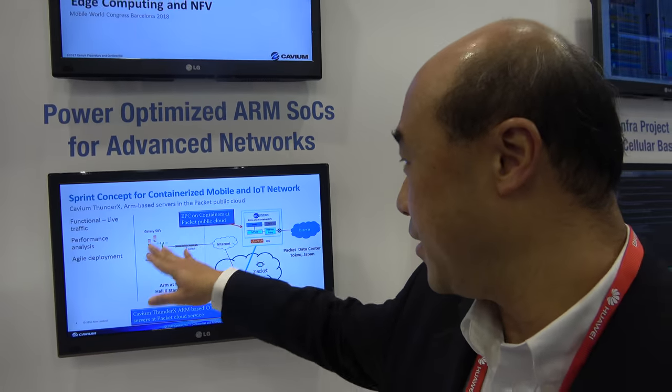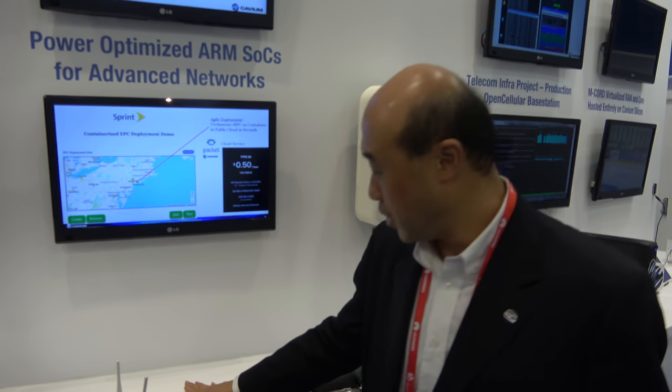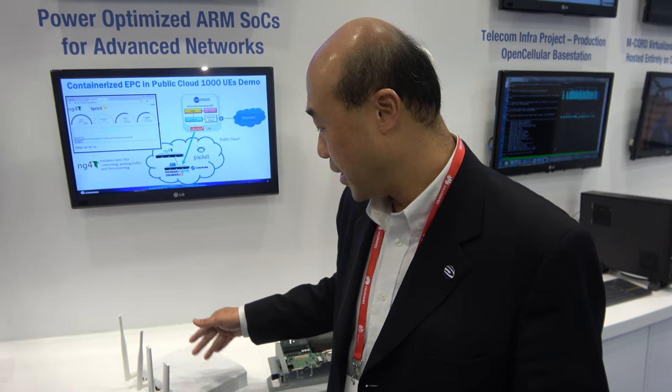This is another demo. This box is running a lot of virtualized services like firewall and router, which targets the enterprise office. This is ARM-based. There's a big ecosystem of ARM-based virtualization containers, and also remote management for a service provider to enable this kind of services on ARM.